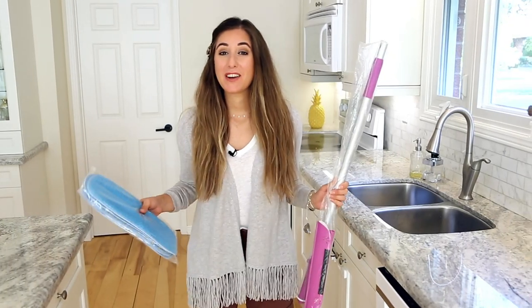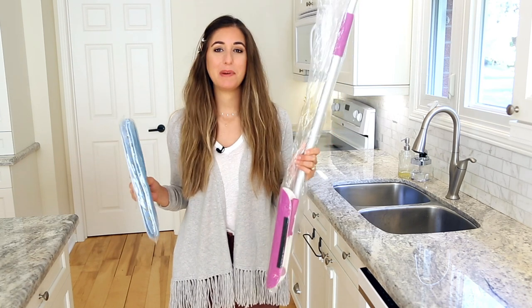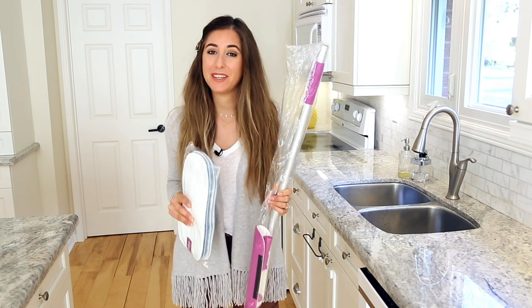Hi, it's Melissa Maker from Makers Clean, and I'm really excited that you just got your Makers Mop. Today, I'm going to show you how to unpack it, put it all together, and get you up and running with a quick start guide.